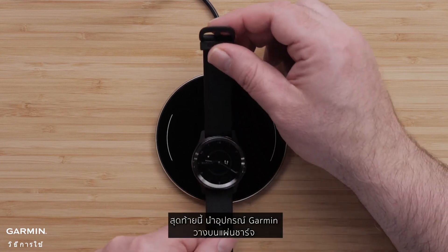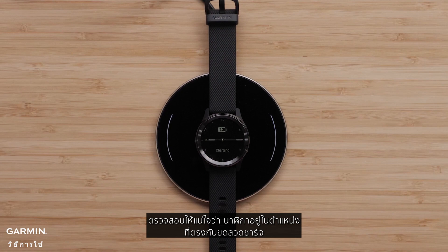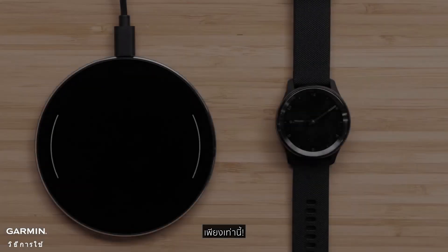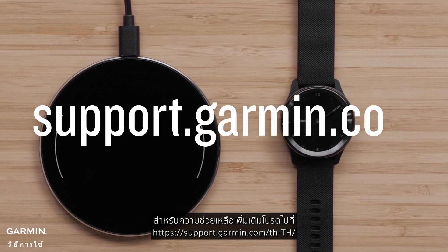Finally, replace the Garmin device on the charging pad, ensuring it is properly aligned with the charging coil. And that's it. For more help, visit support.garmin.com.